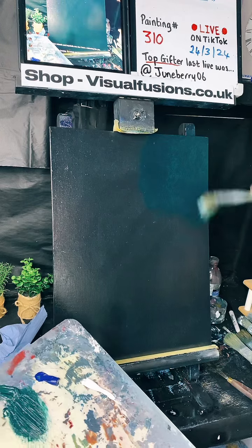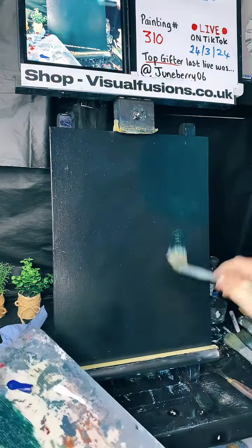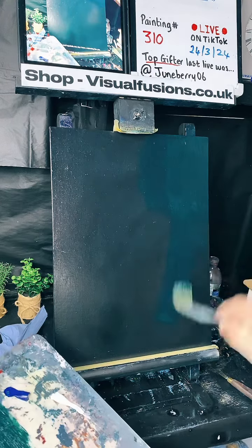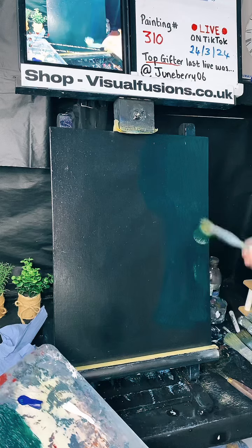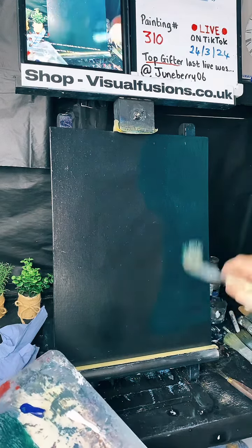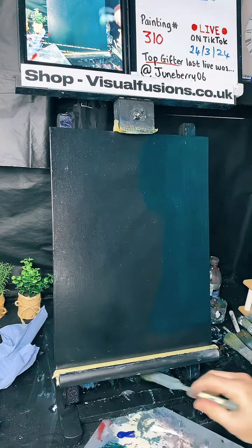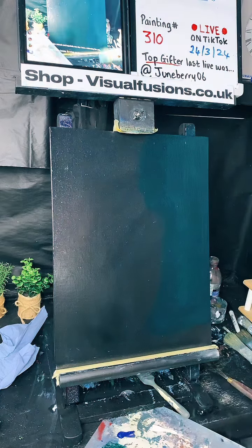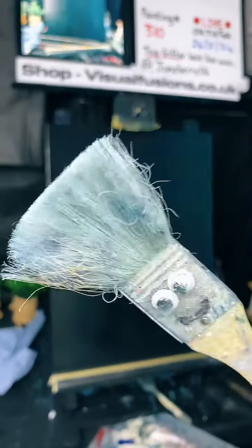I'm going to bring this right the way down to the bottom, just in that sort of shape, working it into the canvas backwards and forwards. Elmo, how you doing? Hope you had a lovely Sunday. Hi Bob and Brenda — Bob and Brenda, the nutty brushes! We've got some green there, you can see the kind of shape it's making.